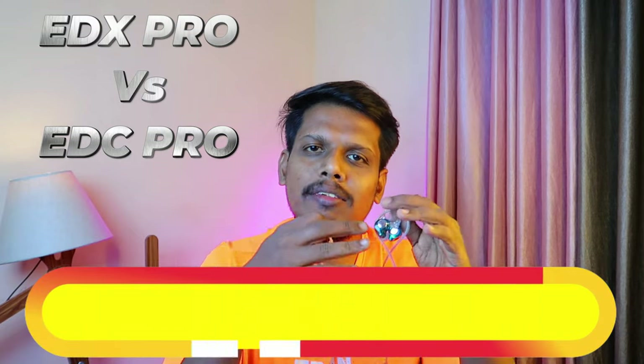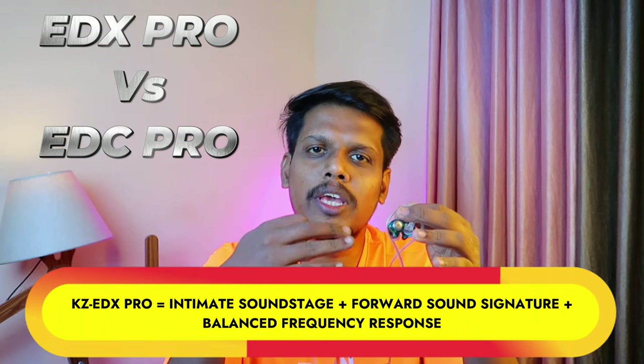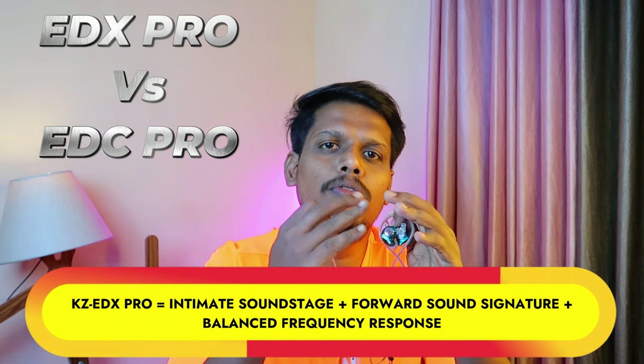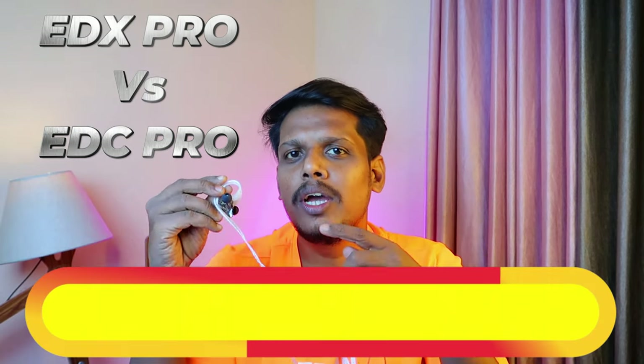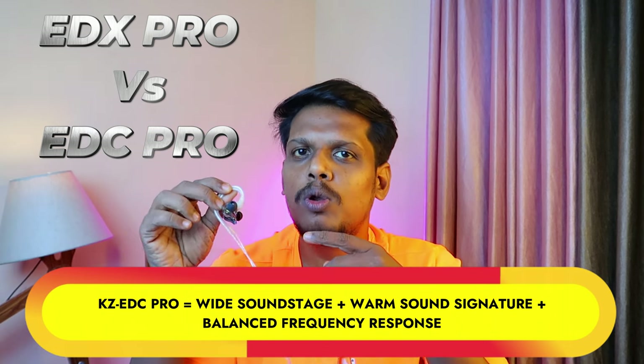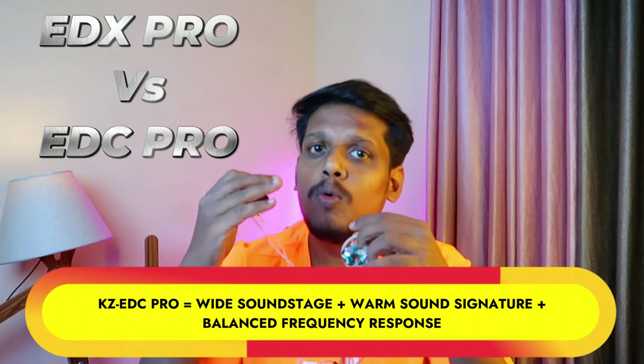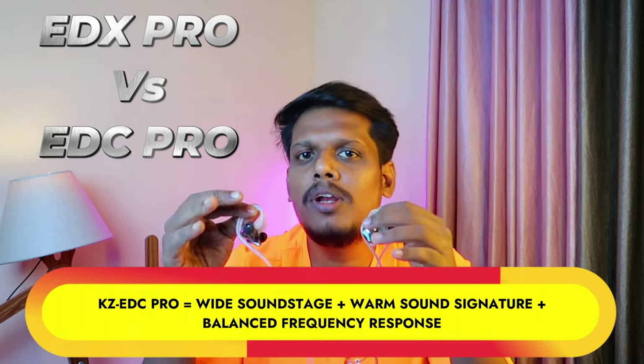Both offer very good value and music experience for their price segment compared to traditional earphones. In terms of sound signature: the KZ EDX Pro has a wide frequency response with detailed sound, a forward and intimate soundstage. The KZ EDC Pro also has detailed frequency response with a wide soundstage, warm sound signature, good bass, and clear vocals — but the vocals come from a distance, not up close.